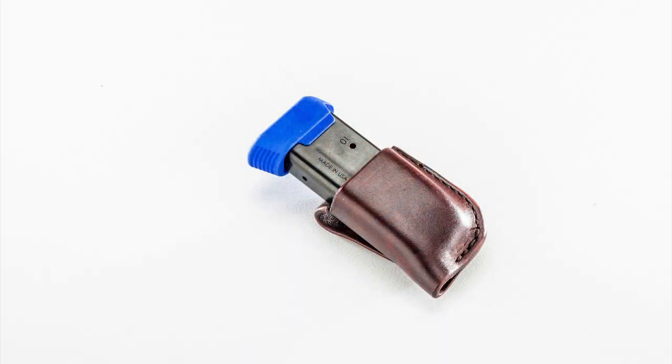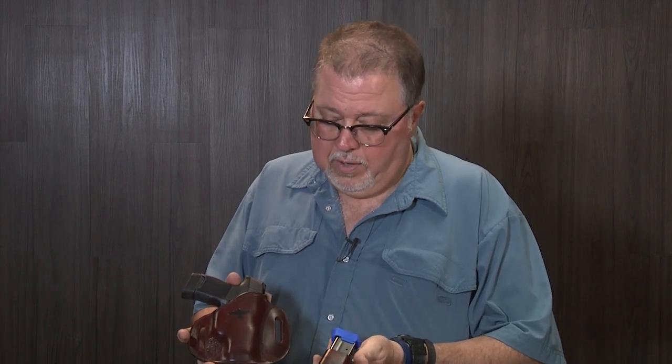He also makes a MAC pouch for it. Rob put the Gunsite logo on it for me because they are our home range — Gunsite Academy up in Paulden — and it's a really cool MAC pouch.